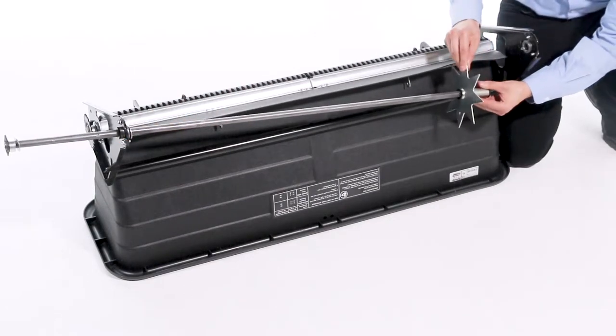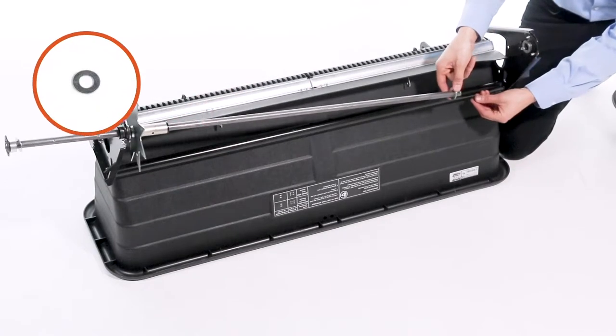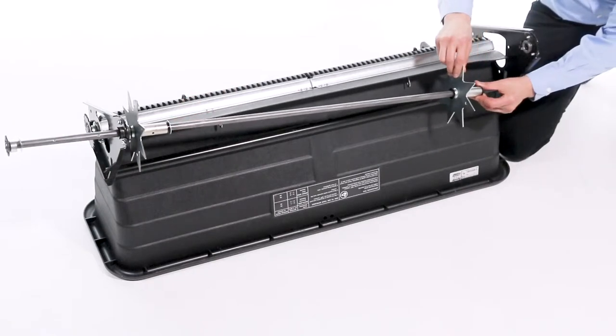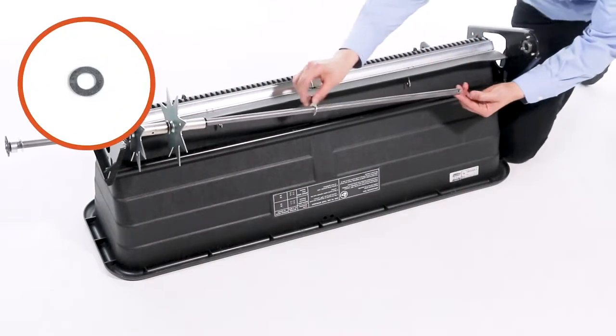Then, slide on a drive disc as shown, Part 13. Now, slide on a 5/8-inch washer. Then, slide on a drive disc. Then, slide on another 5/8-inch washer.